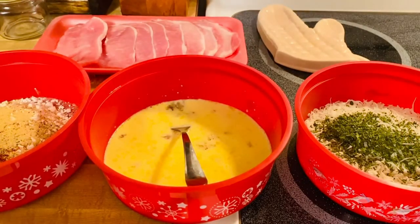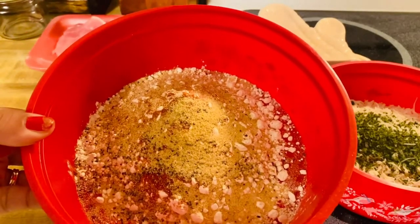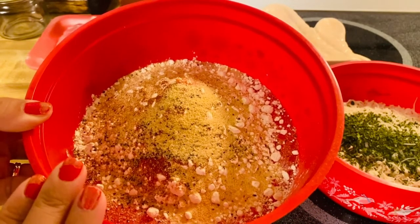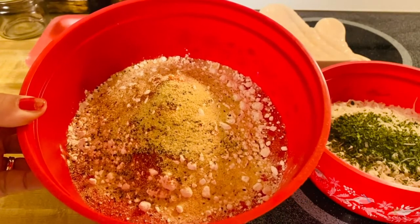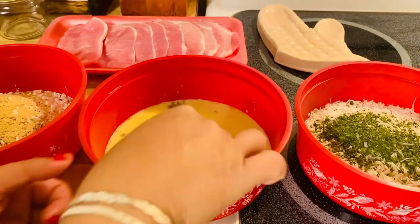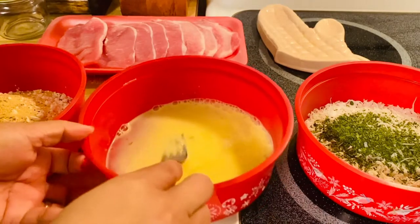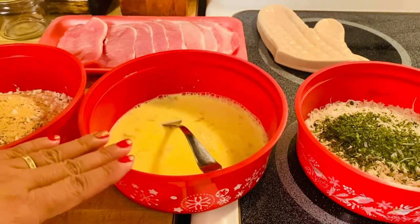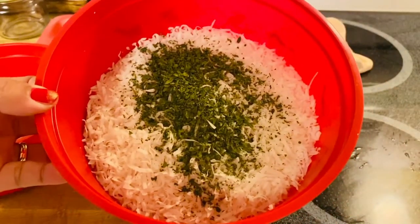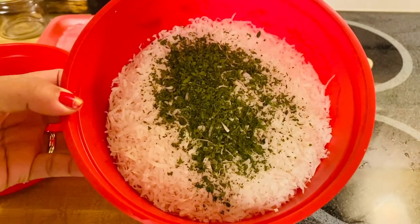Our ingredients right here: this is a combination of flour, chili powder, garlic, black pepper, and a little bit of salt. And the wet mixture up here is a combination of eggs, milk, and a little bit of salt.